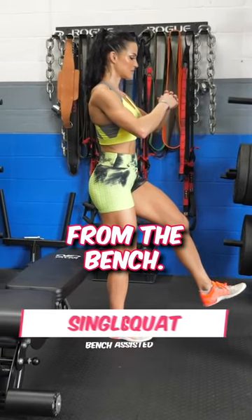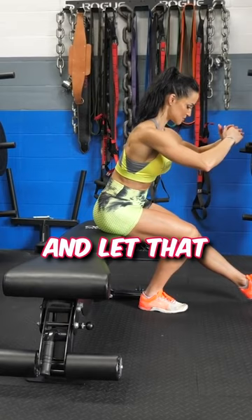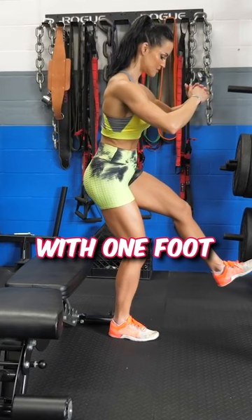Start by facing away from the bench, and you want to be close enough to where your glutes are going to hit the bench as you come down. Start on your non-dominant side and let that dictate the number of reps you're going to do on the dominant side. With one foot flat on the ground, extend your other leg straight out.